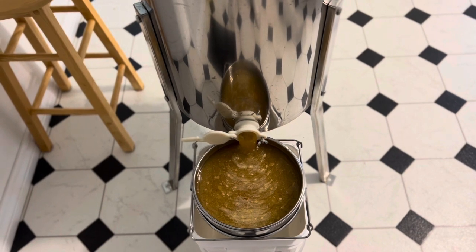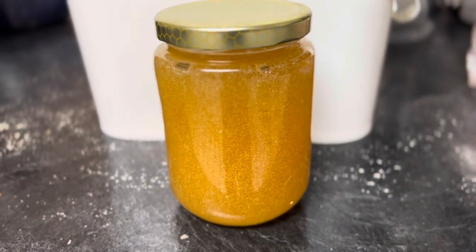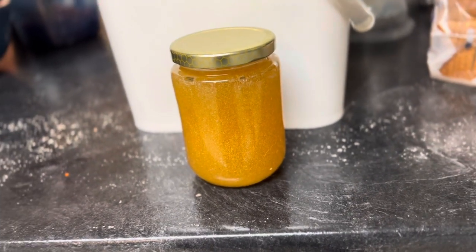I'll show you the final product when I'm done. Here's the final product. It's full of air bubbles right now, but they'll rise and leave the jar.